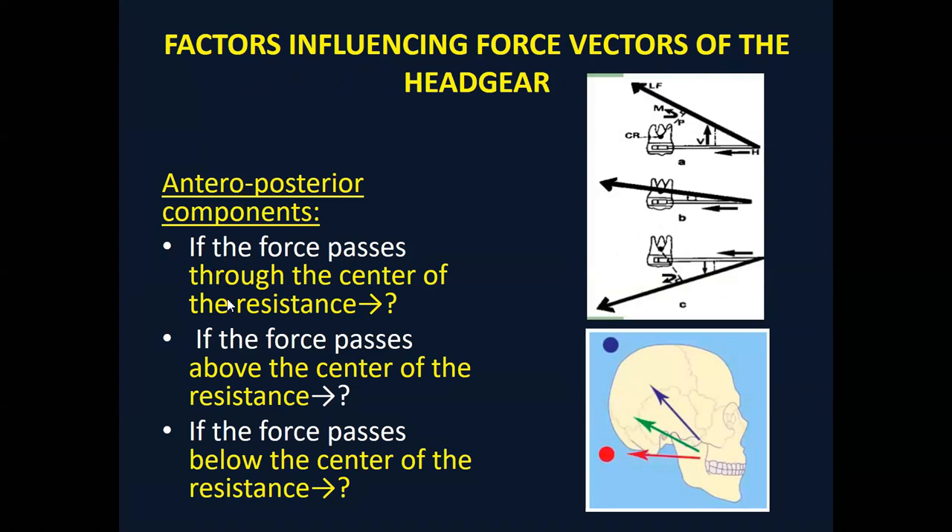We have three different types of force vector. If the force is passing above the center of resistance, the root will move distally and the crown will move mesially. If the force is passing below the center of resistance, the crown will move distally and the root will move mesially. This is according to the anteroposterior dimension.